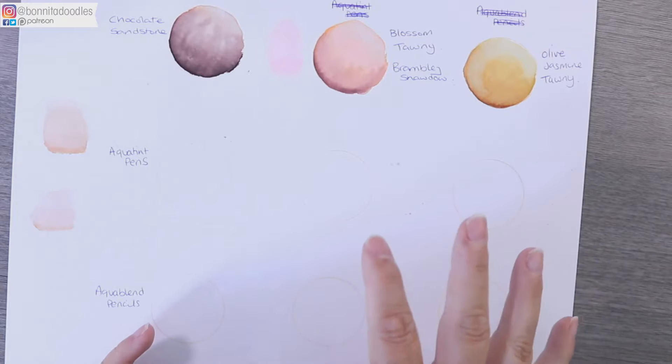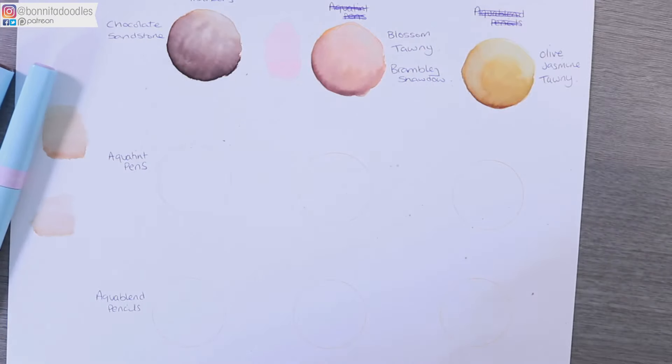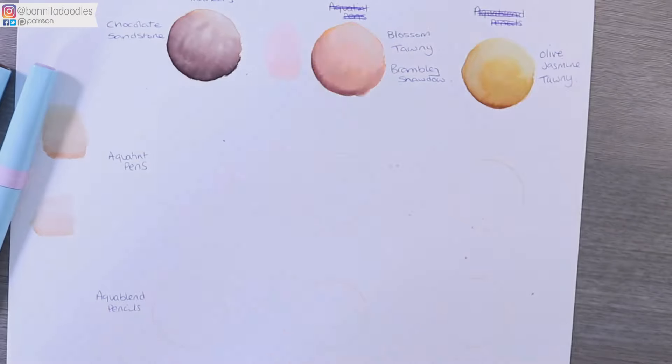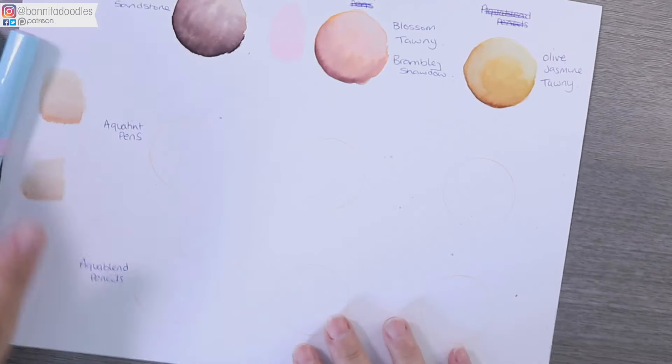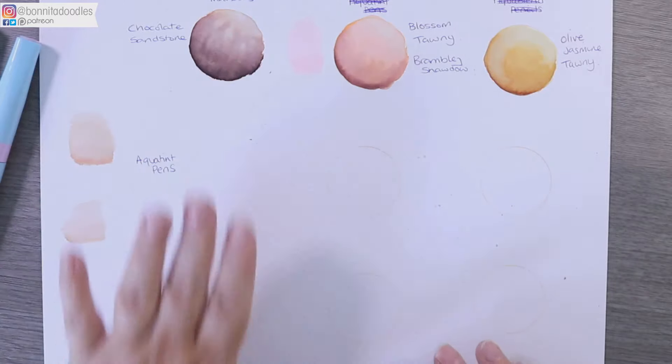What you have to remember is these pens will not give you the same finish as an alcohol marker or a pencil — they are a different medium, a watercolor medium, and they react and dry very differently. So if you're expecting something a lot smoother — like our skin tones done in alcohol markers — skip to the next video. Today we're doing the aquatint pens, which dry quite differently, so please bear that in mind.